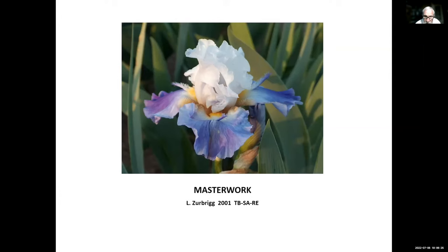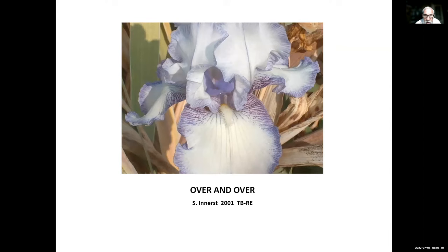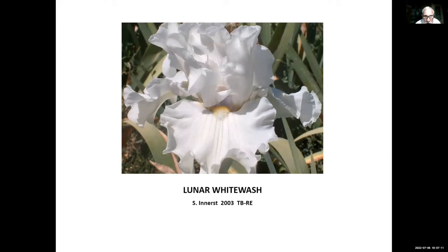Next in Line, George Sutton, 2001. Over and Over, Sterling Enners, 2001 — Sterling was from Pennsylvania, another iris hybridized in cold country, so it should do well there. Raspberry Frost, George Sutton, 2001. Lunar Whitewash, Sterling Enners, 2003. You can't tell it from the photo but this iris has marvelous substance — the falls feel almost like plastic if you touch them. If you want to do some hybridizing, this one has good form and great substance.